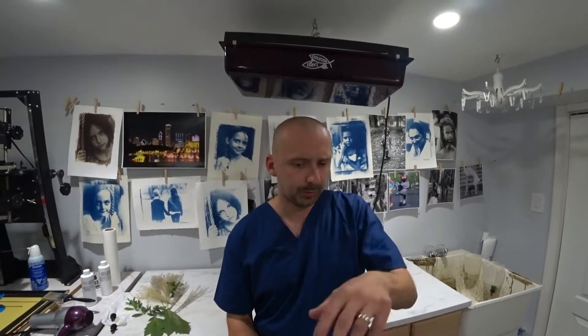You can arrange these things in many different ways, whatever your fancy is. Then you expose it — you squeeze it between the paper and the glass, and whatever other substrate you use. I use this homemade contact plate that I made in the garage. You expose it and that's your photogram.